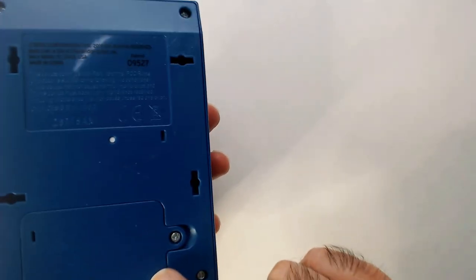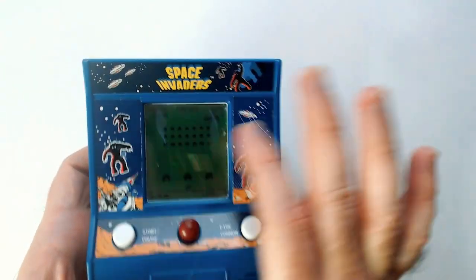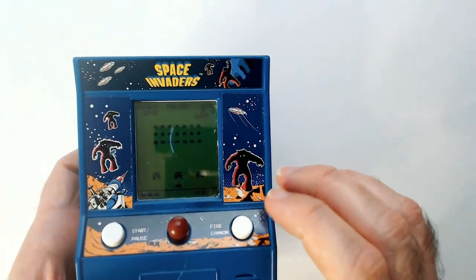Three double A's I believe, and it does work which is nice. You can still play it — just when the flying saucer goes up top it may be a little more difficult to see.